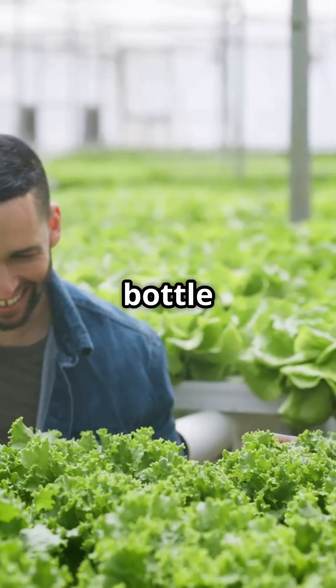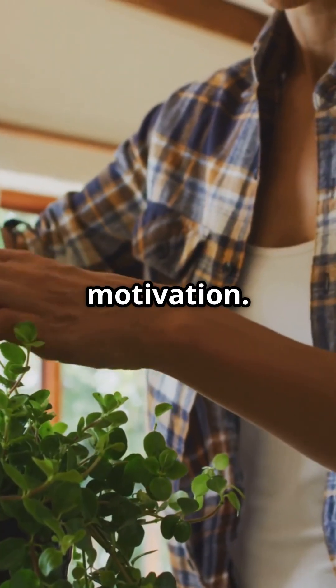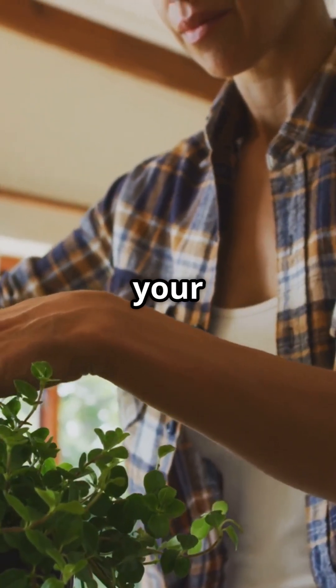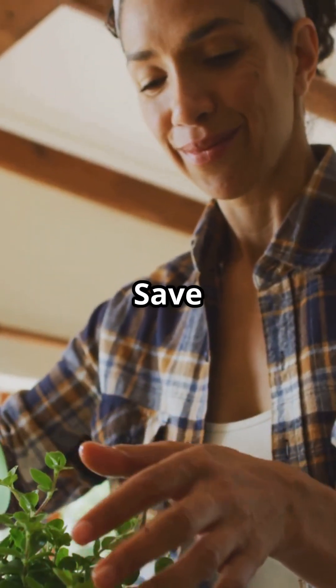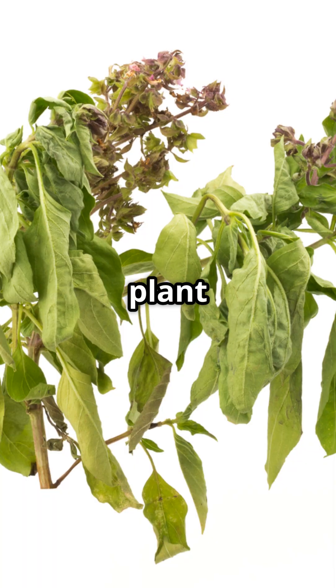If I could go back, I'd slap the bottle of nutrients out of my hand. Overfeeding is real. Lighting matters more than your motivation. And don't skip testing your water. Hydroponics is chill, but not that chill. Save this if you're still Googling 'why is my plant yellow?'